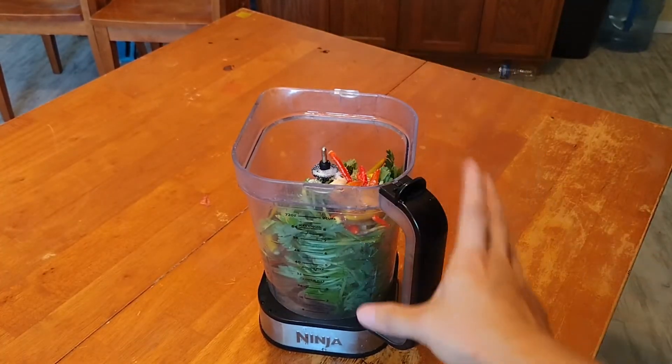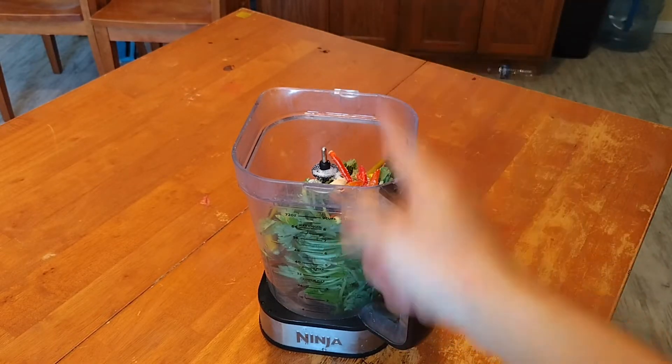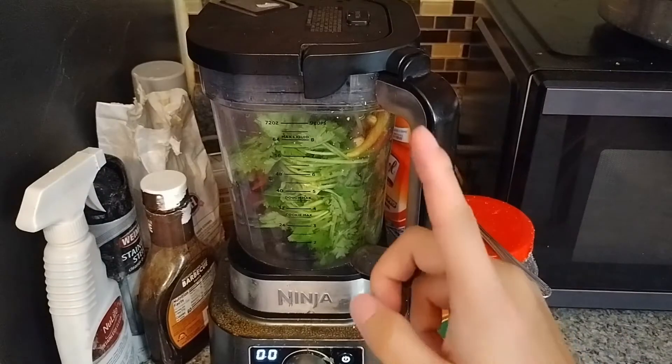After pouring everything in, now we blend it. That's what we're going to do — let's start to blend it.